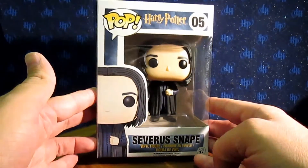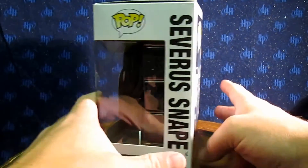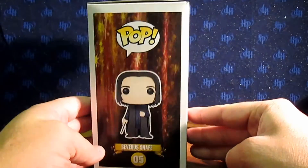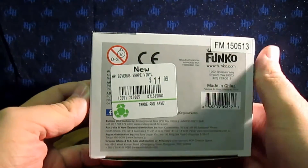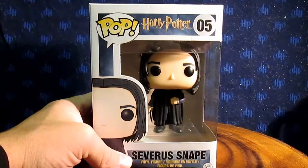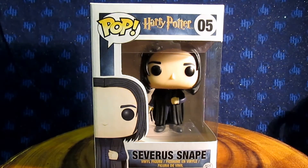So here we have Snape on the front, on this side we have the top of his head. Here's the back side of the box, here's the side of the box, the top and then the bottom. As you can see, I paid $11.99, as I did for most of my Harry Potter Pop Vinyls. Now that you've seen the box, let's get him out and show you the actual figure itself.